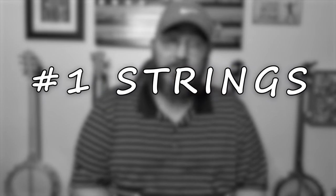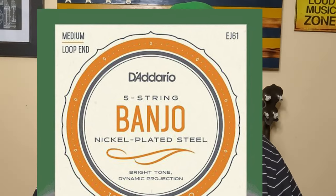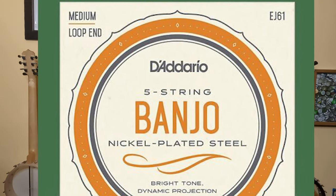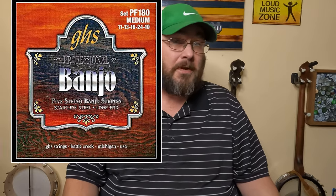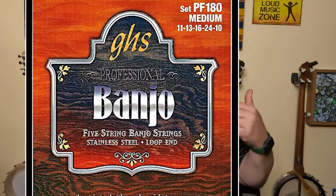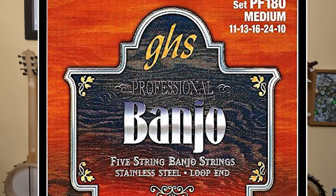Number one is strings. Every banjo player needs new strings all the time because you're constantly changing strings. I use D'Addario medium strings — those have been the best for me. There's also GHS strings, which are great. Those are just the two brands I've used the most.